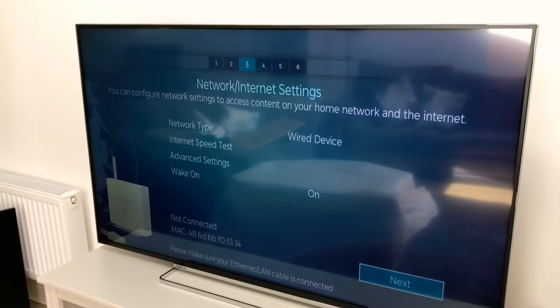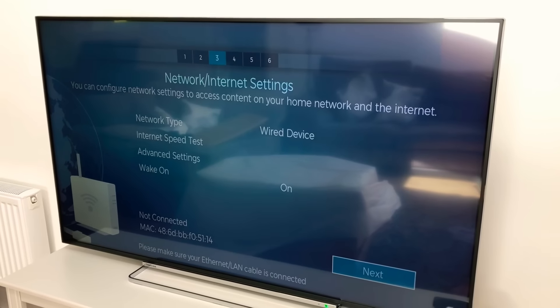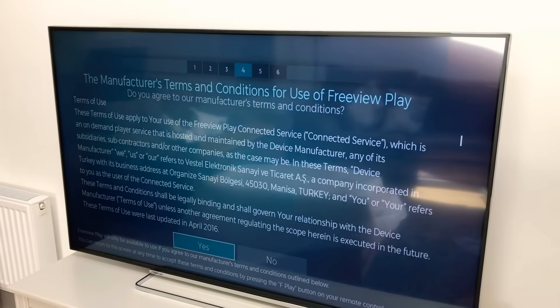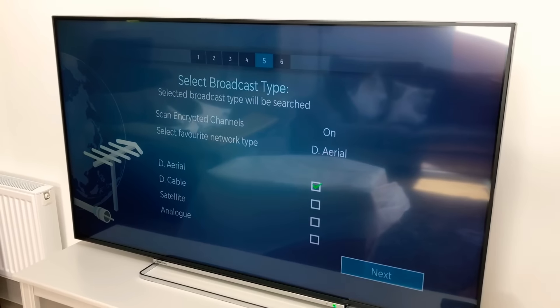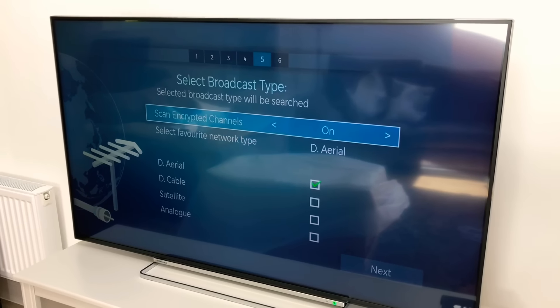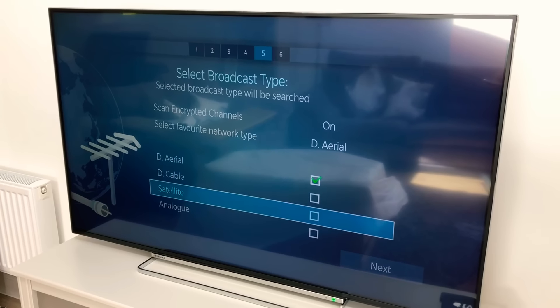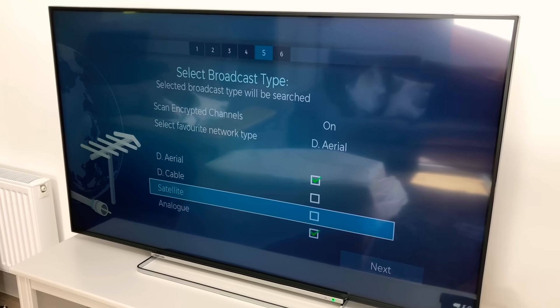Once you've done that, you'll go through to network settings — whether you're adding your Wi-Fi network or using an Ethernet port. You can then select your broadcast types, which you can see on screen, and once you've gone through that it will find all your channels and Freeview content.